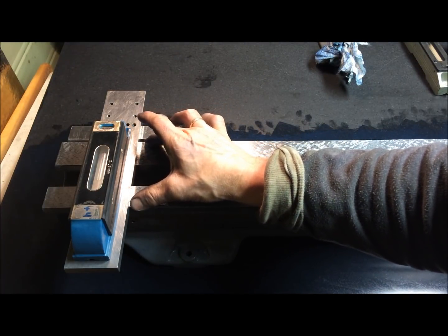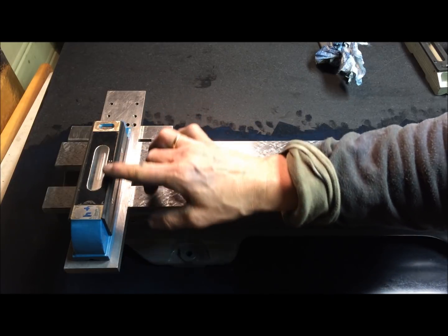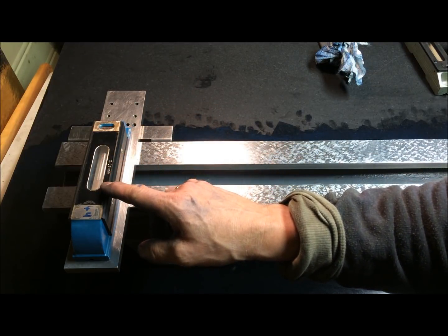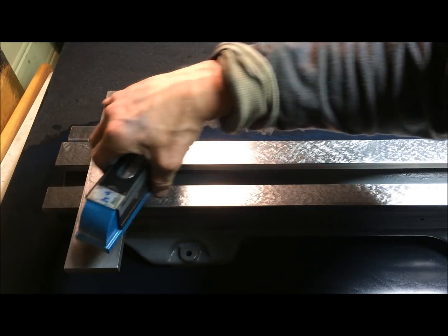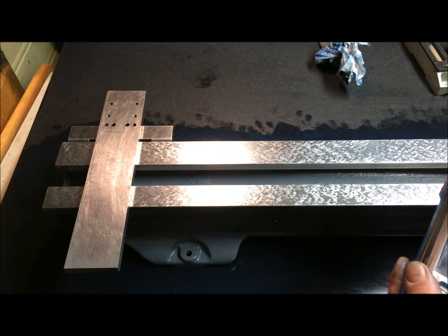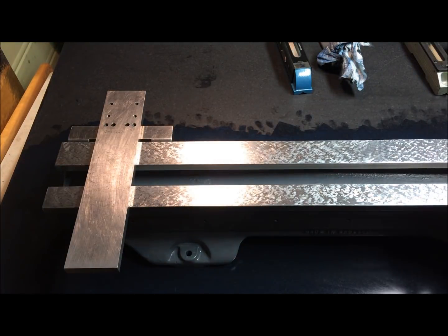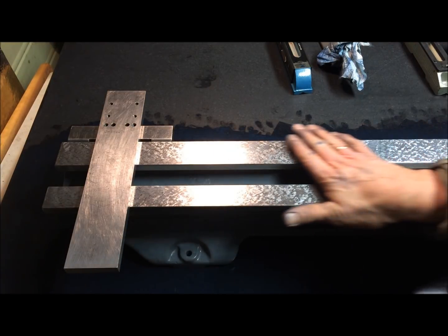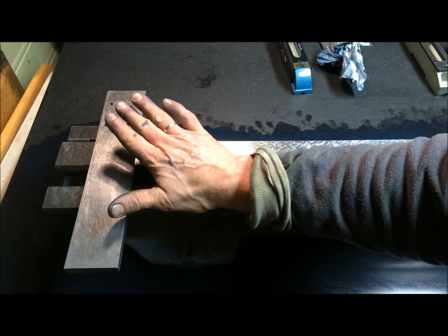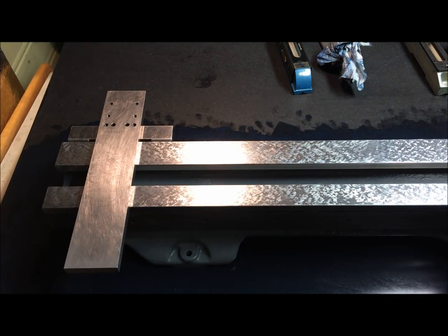I would say that it's divided by 8 or 10, so this is two hundredths of a millimeter per meter. That would be roughly two to two and a half thousandths per division. So flatness is within four to five thousandths of a millimeter, or say twist.